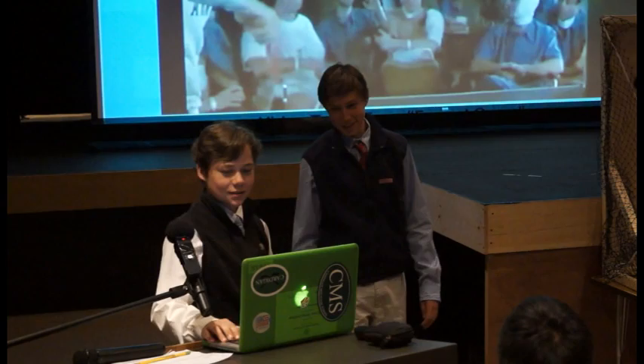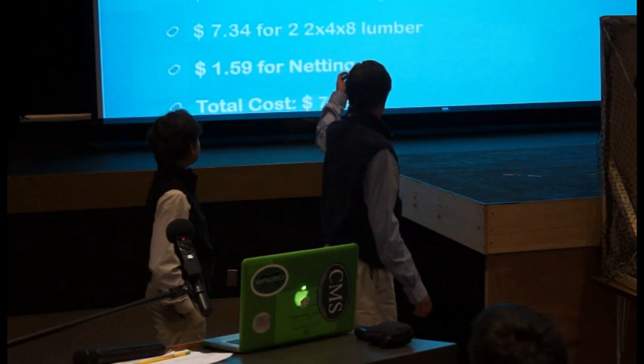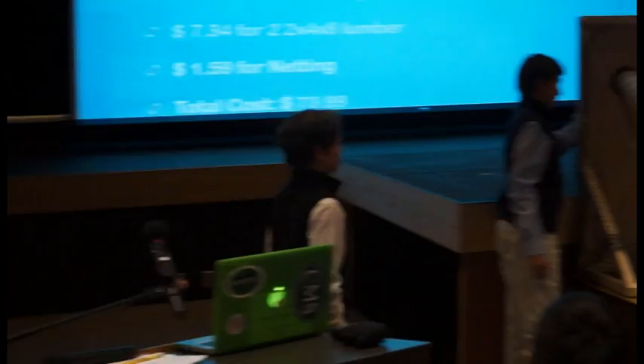Now I'm going to go over the materials. This is what we used on our final prototype. We used a five-by-four piece of plywood for our backboard. We then used four funnels to connect our tubes to the holes. After that, we used our iPhone expert table tennis robot to shoot up the balls after they went to the wall.